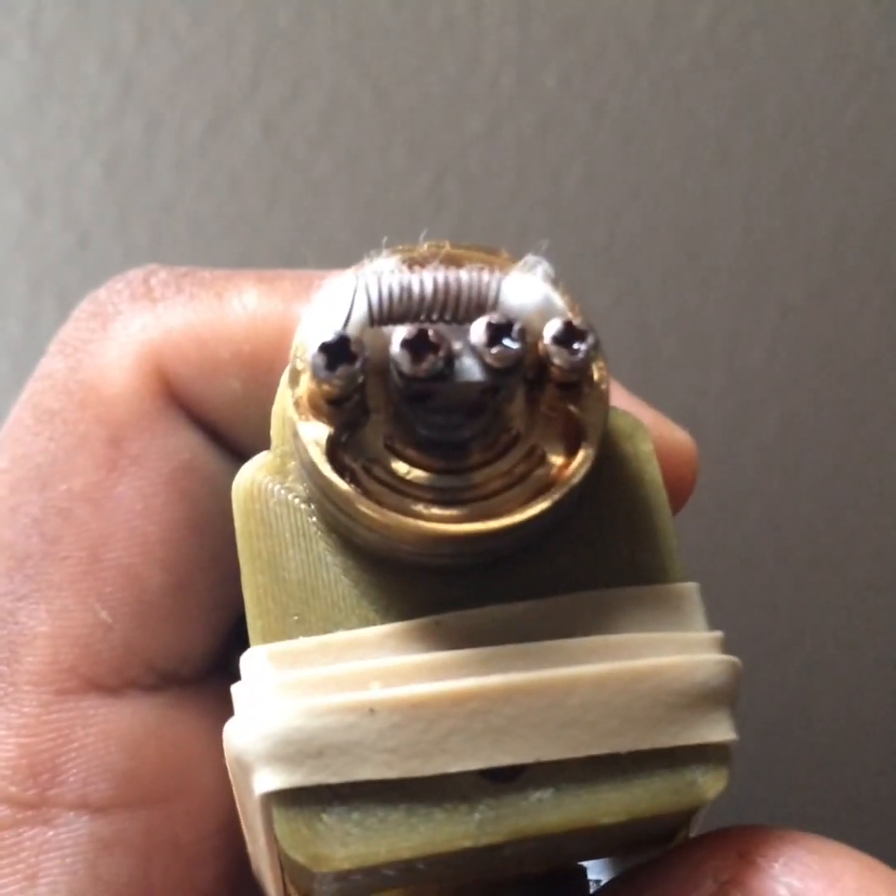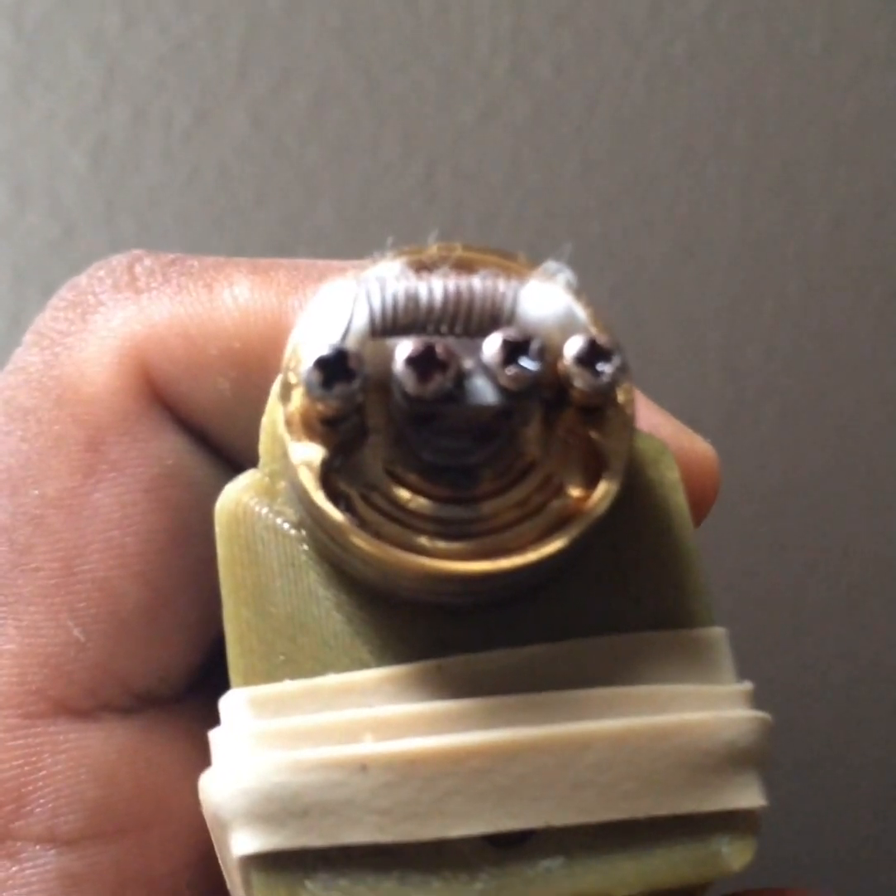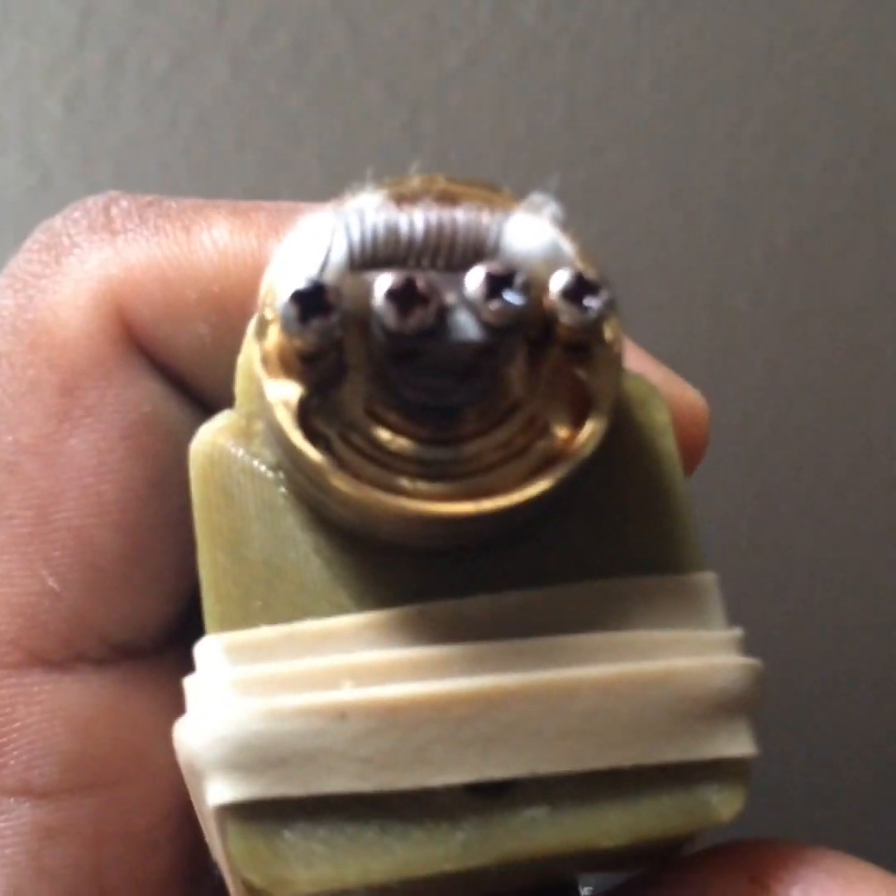This is Partha. I'm trying out the spiral coil. Let's see if this works.